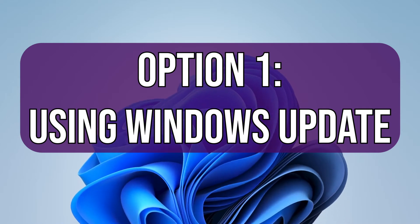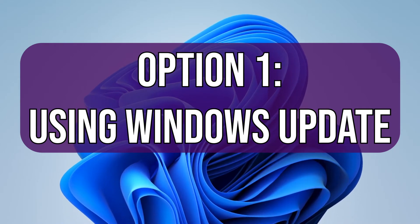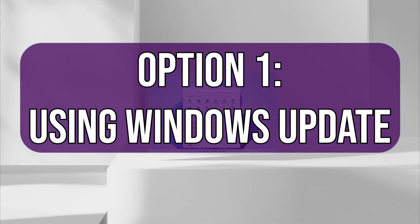You have two options when installing Windows 11. Option 1 is using Windows Update. This is the easier of the two, and afterwards you will have the option of reverting back to Windows 10 within 10 days if you change your mind. After the 10 days you'll need to back up your data and do a clean install to move back to Windows 10. You should not lose any data when updating this way, but we recommend you make a backup just to be safe.